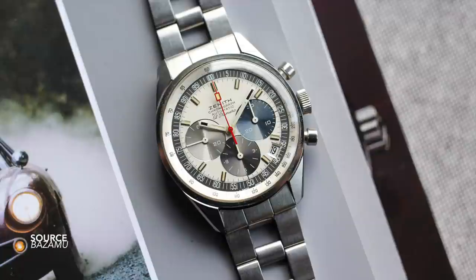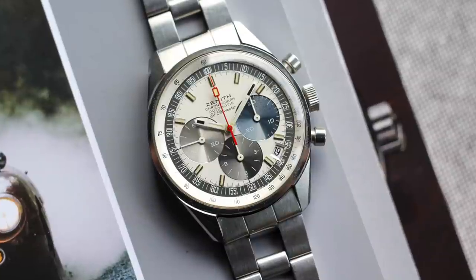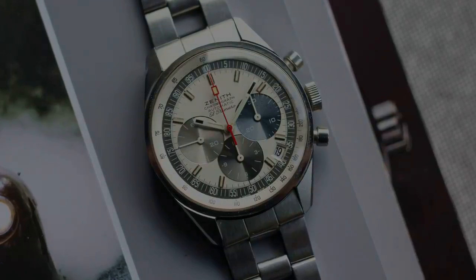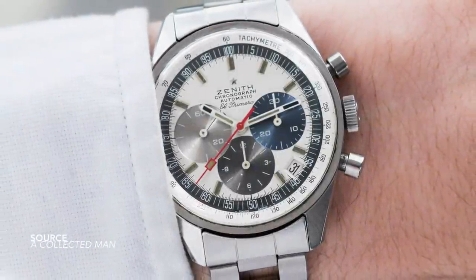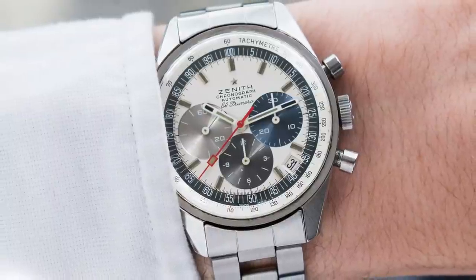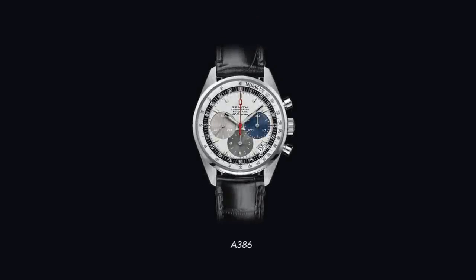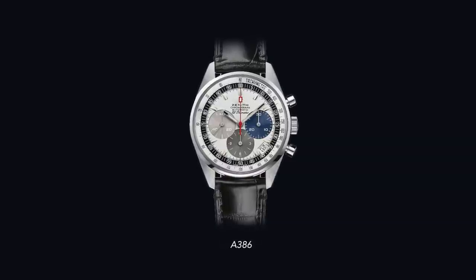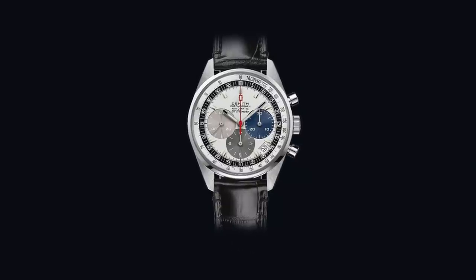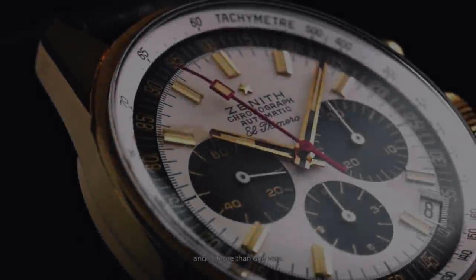The beauty of the A386 is that it has been able to transcend the test of time extremely well. Four different color arrangements for the sub-dials and seconds hand, a simplified and beautiful case, and most importantly, flat brushing on the top of the lugs. It's truly amazing that you can identify a watch just by the colors and how the sub-dials are arranged. The overall package — case design, dial arrangement, use of colors — screams El Primero. It's one of my favorite watches and chronographs of all time.